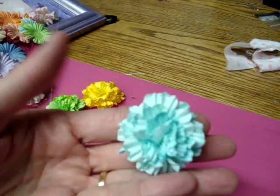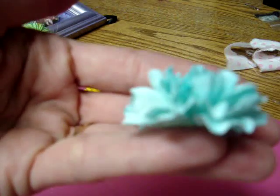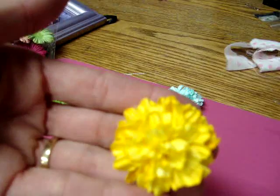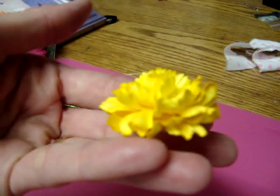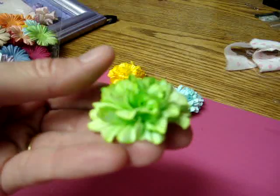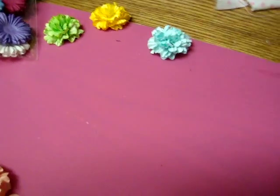This is one in aqua — it's very, very dimensional. Very easy to make, very little supply needed. There's the yellow one and then here's a green one. So I will take you very quickly through how I made those flowers.